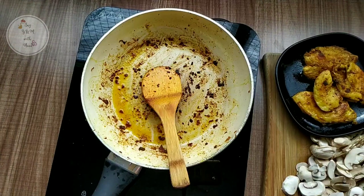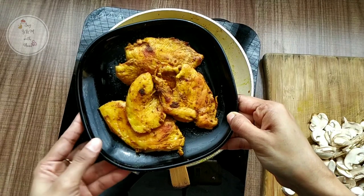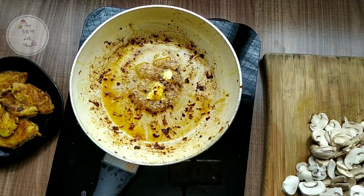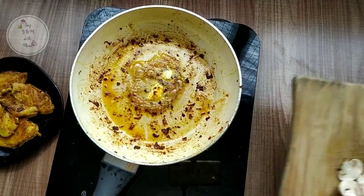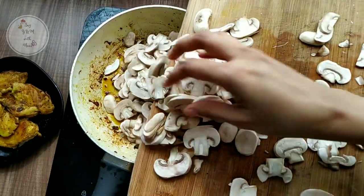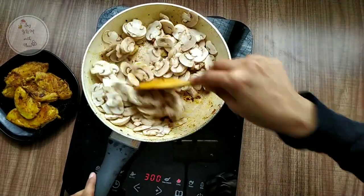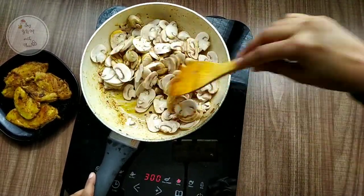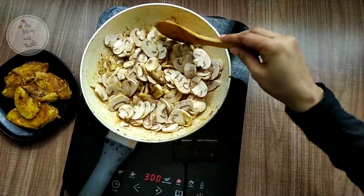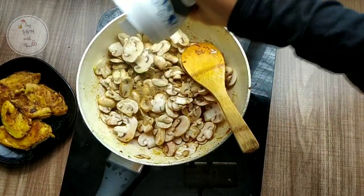Now I have cooked it in the pan. I will fry it and add a little butter in the pan. Now I will cook and mix it in the pan.